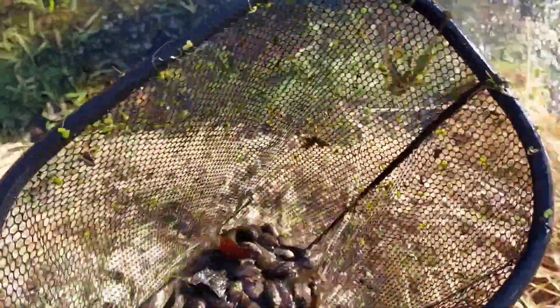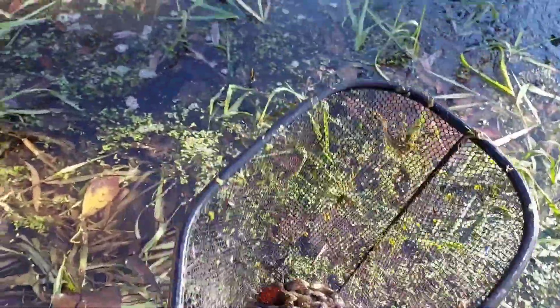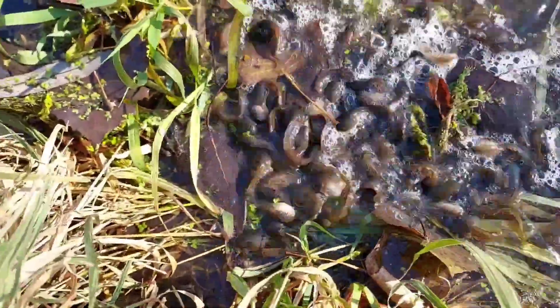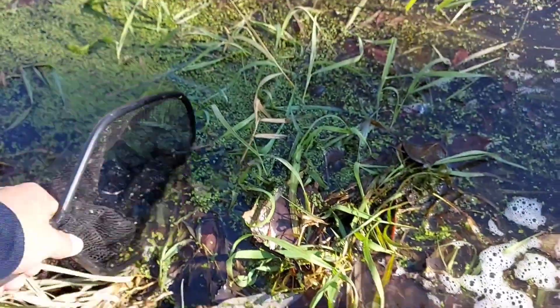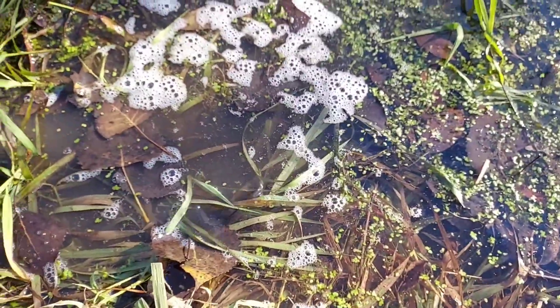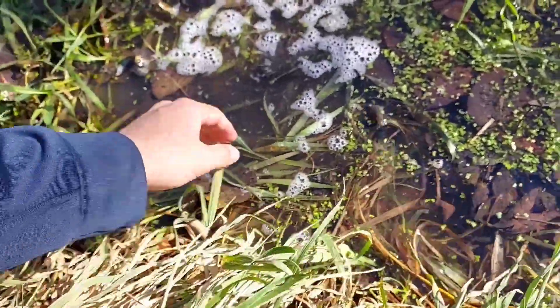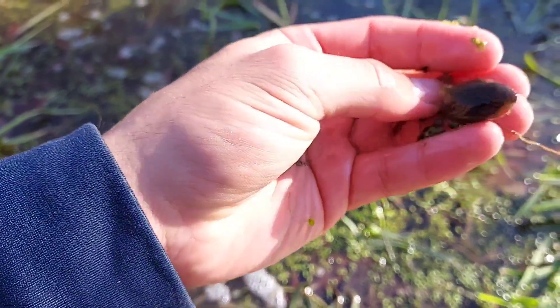Just bringing them right back down where they were. They're all right here guys, you can see some moving right there. Watch this — just gonna come all back. Look at all of them. I scooped two of them. I'm gonna grab one with my hand.